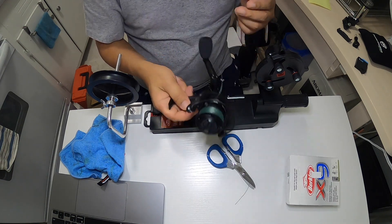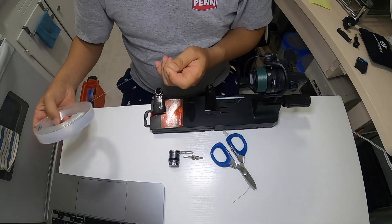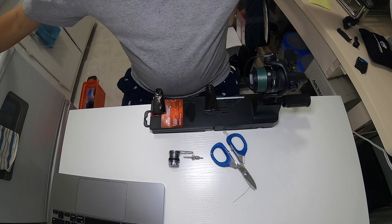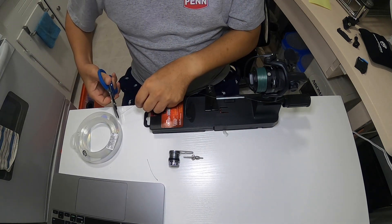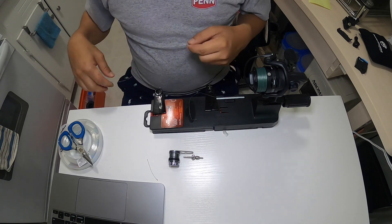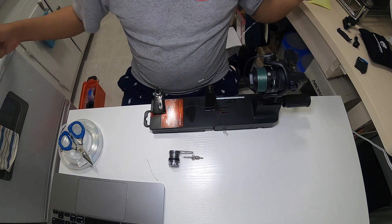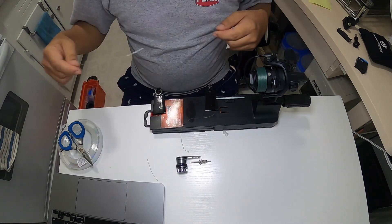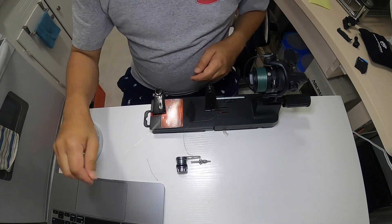Next, I will connect a leader to the braid line using a PR knot. I'm going to tie about four feet of leader. I'm using monofilament — I'm not really a believer in fluorocarbon, especially here in the northeast when the water is not clear. It's much better to cut the length of your leader first, because once you start making a PR knot your line will twist and if you've already cut it the mono will just follow.